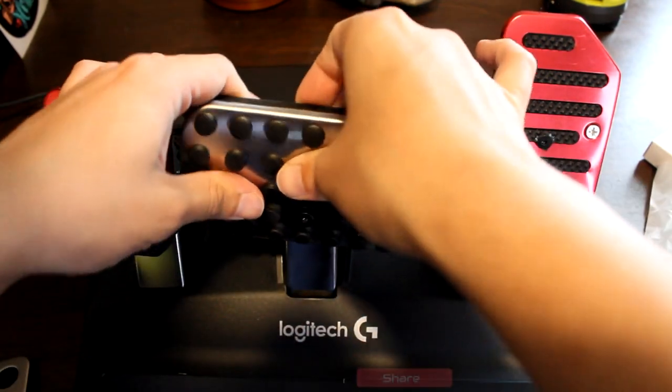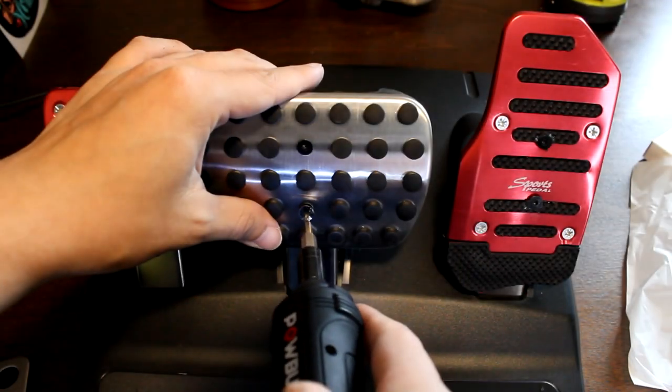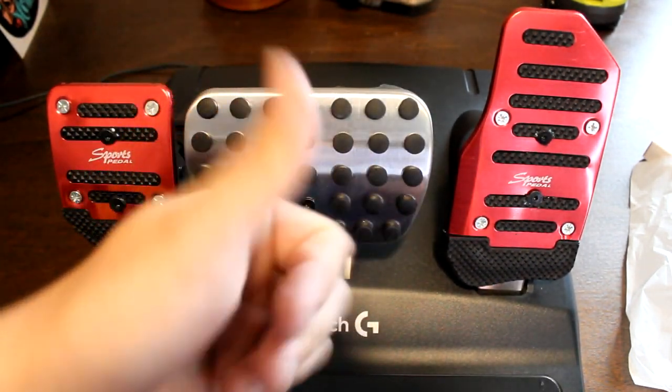I hope you found this video helpful. Make sure to like, comment, subscribe and ring that bell. Once this is all done, let's go ahead and plug everything back in and test out the pedals and see how they feel compared to the stock Logitech pedals.